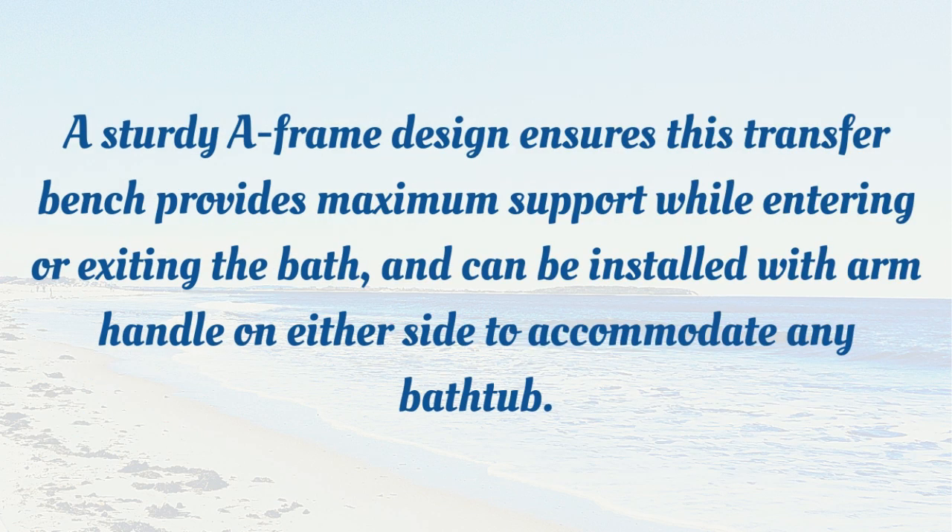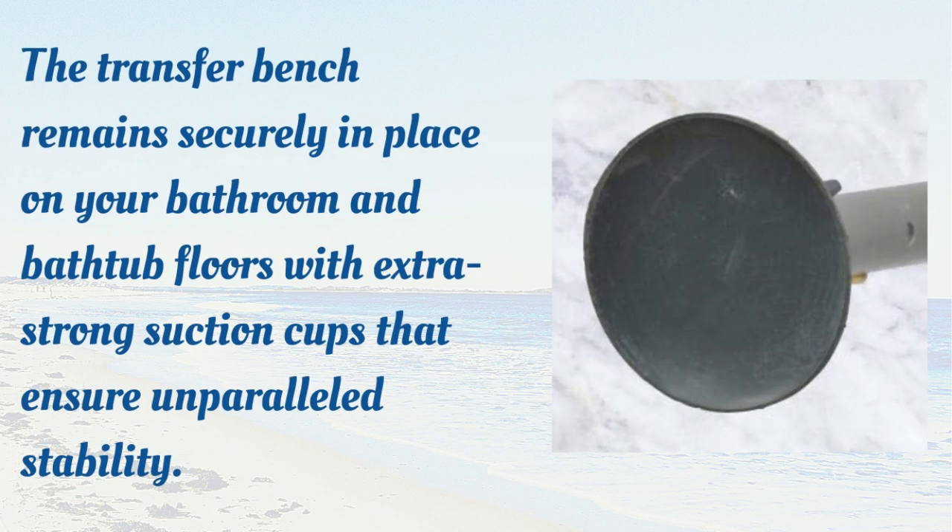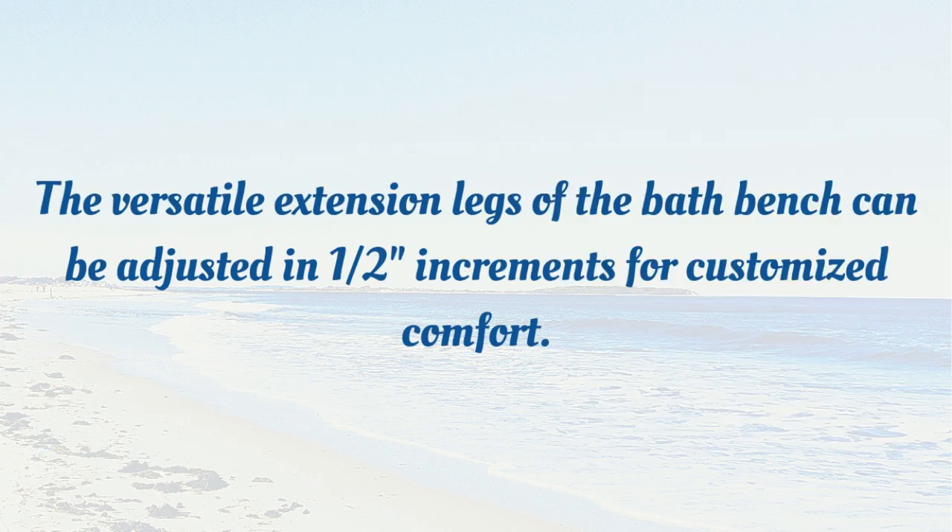A sturdy A-frame design ensures this transfer bench provides maximum support while entering or exiting the bath, and can be installed with the arm handle on either side to accommodate any bathtub. The transfer bench remains securely in place with extra-strong suction cups that ensure unparalleled stability. The versatile extension legs can also be adjusted in half an inch increments for customized comfort.